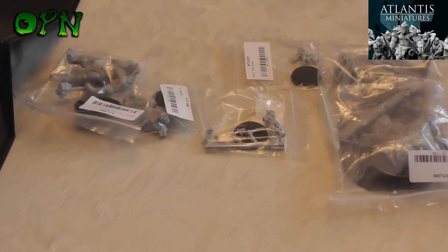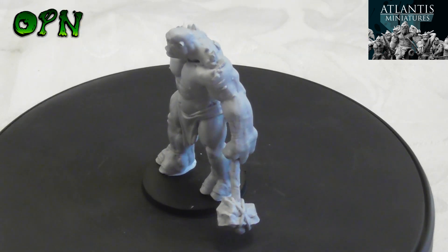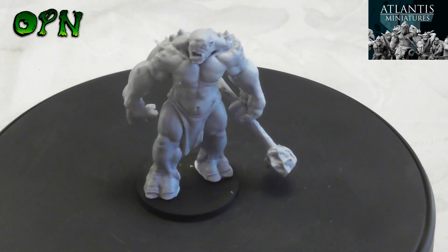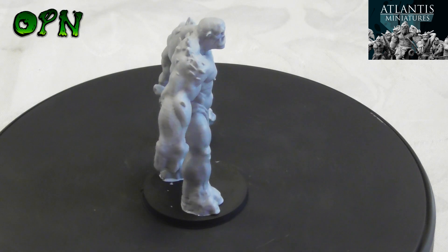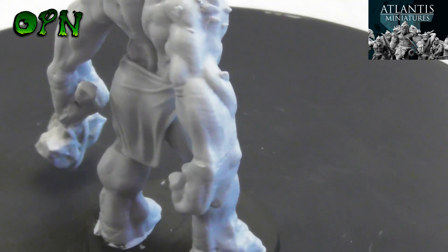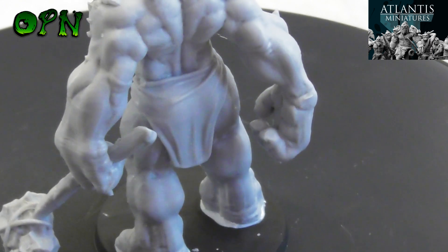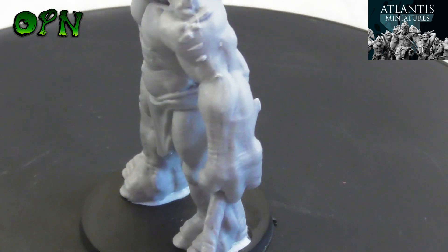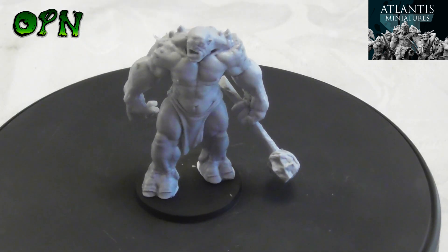I'm going to build all the miniatures off camera and we'll come back and have a look at them all built. We're back, and I've built all the Atlantis Miniatures that were sent to me. Starting with the Stone Troll — he looks absolutely fantastic. If I just zoom in you can see the texture all over the flesh and the detailing is absolutely exceptional. I've removed most of the mold lines, which were very faint and simple to do just with a hobby knife.